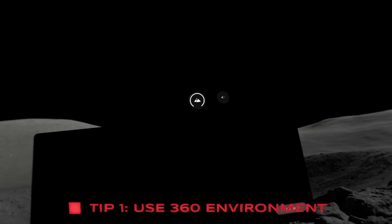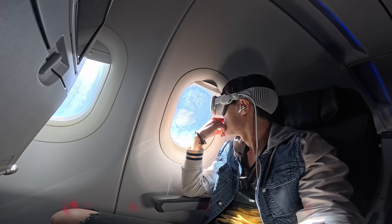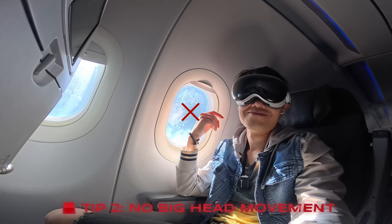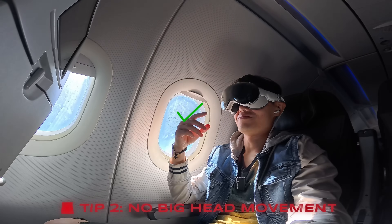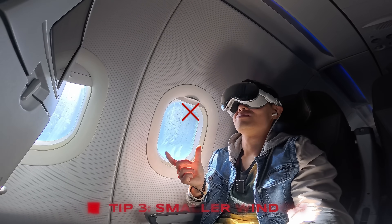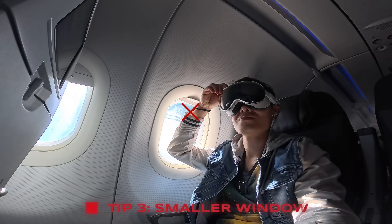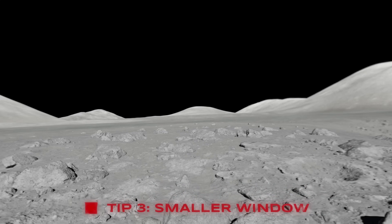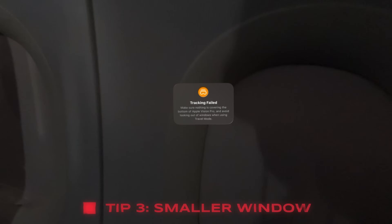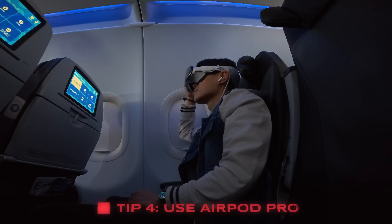Number 1: Turn your 360 environment all the way on. When there is a stable background as a visual anchor, you will feel a lot more stable mentally. Number 2: Try to keep your head as straight and steady as possible — relax in your seat, lean back if your chair allows, and get comfortable. Number 3: Do not bring your screen very close to your face, as that requires you to move your head to watch. Moving your head risks losing tracking and breaking your movie experience. The goal is to minimize head movements.